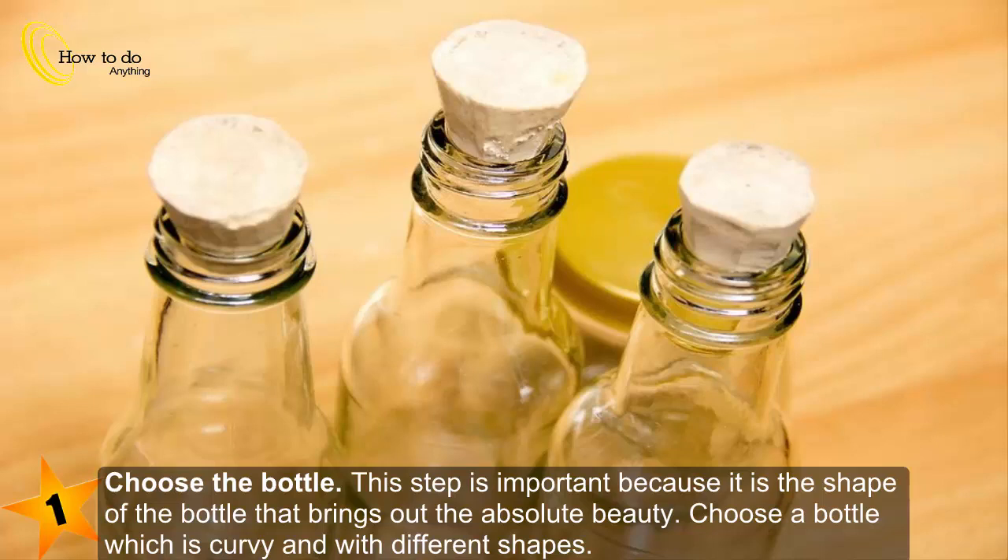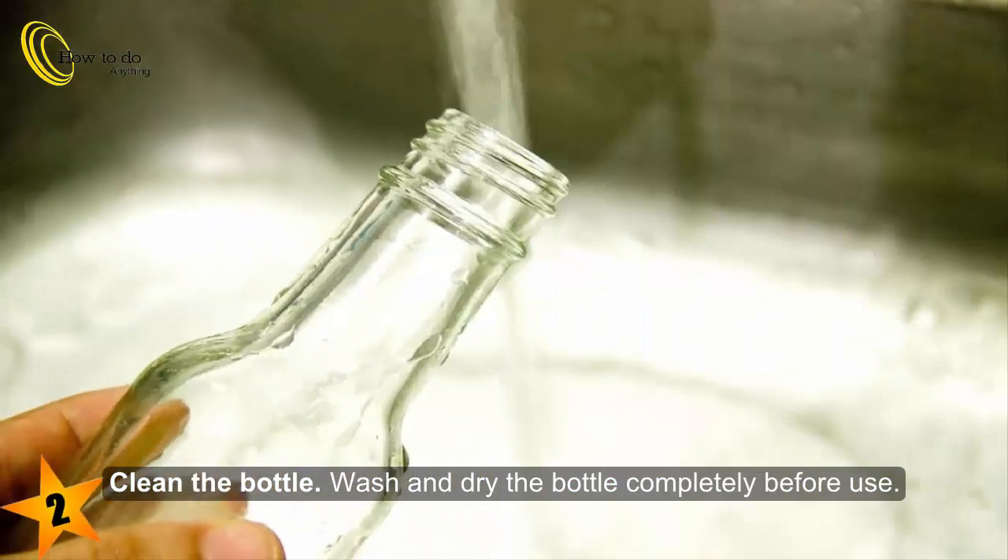Step one: choose the bottle. This step is important because it is the shape of the bottle that brings out the absolute beauty. Choose a bottle which is curvy and with different shapes. Step two: to clean the bottle, wash and dry the bottle completely before use.